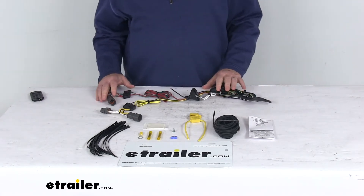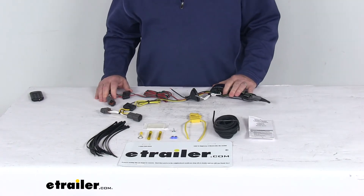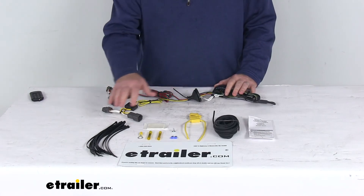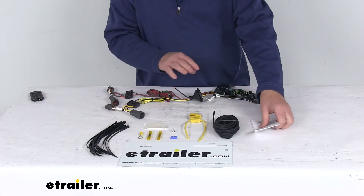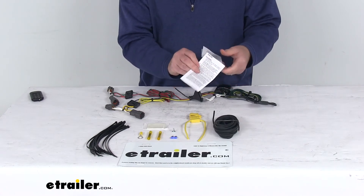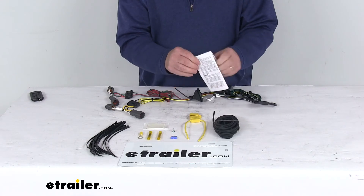A few specs on this harness: the maximum amperage for the stop and turn light circuits is 5 amps per circuit. For the taillights, it's 7.5 amps per circuit. It does come with everything laid out here on the table. I'm going to go through all these parts briefly and how you would install them. It does even come with a nice set of detailed instructions that describe how they install, with pictures.